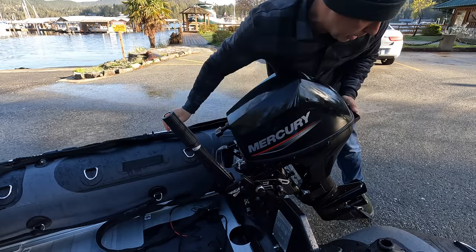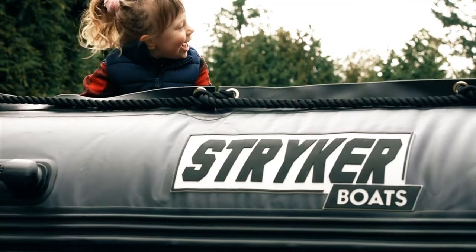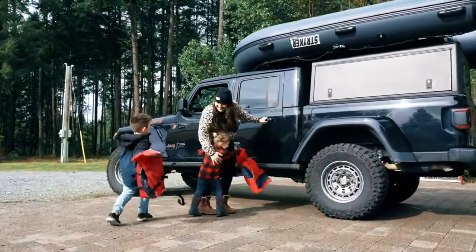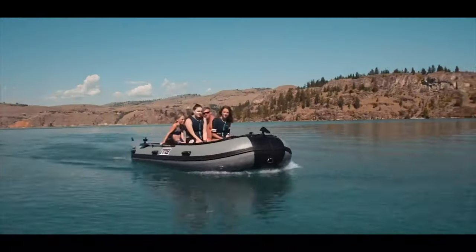In my opinion, if you're looking at our LX270 or our 320, you should really be looking at a 9.9. The 9.9 Merc that we sell is an incredible little motor — it's going to provide good performance for two to three people. If you start getting four people plus gear and a pet, you will need to consider something a little bigger. A 15 would be a good option at that point to still provide enough performance to get the boat up on plane.